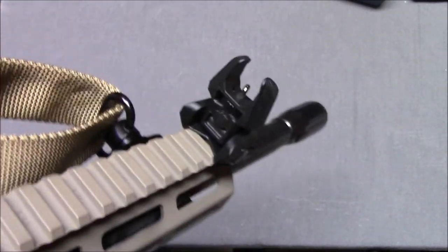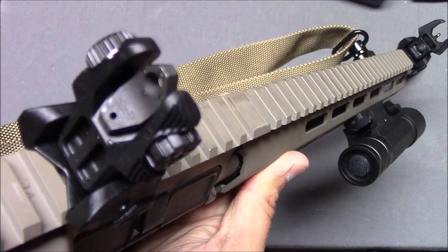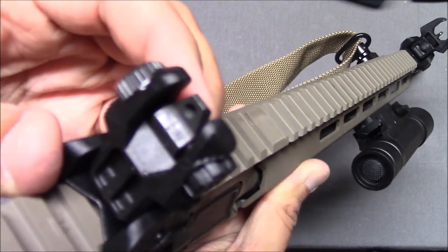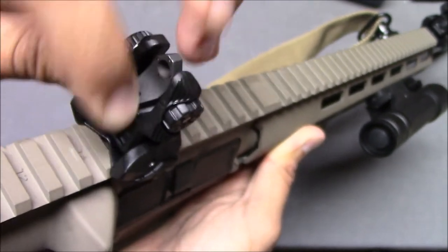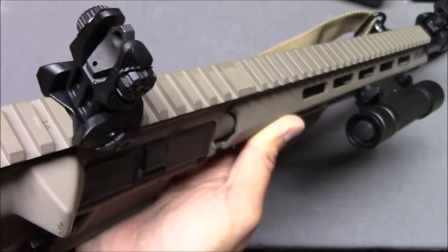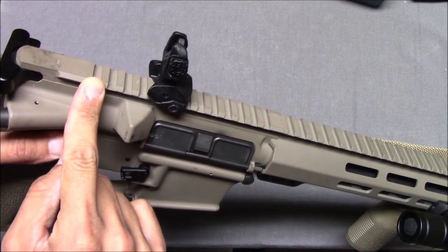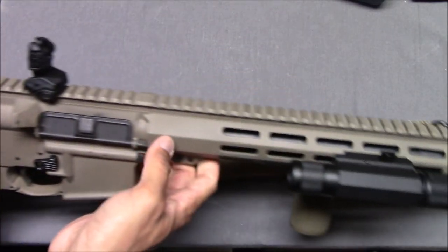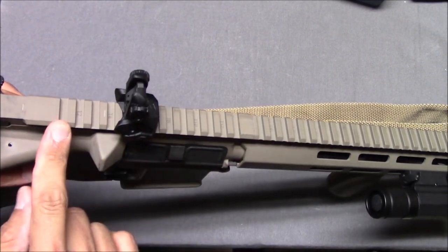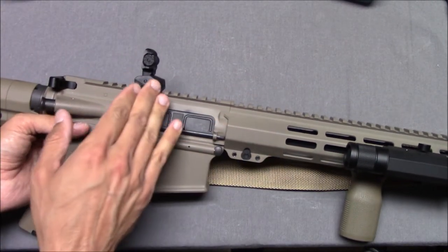We've got our front sight there. I wanted to show the night sights on camera, but it's very difficult. They are akin to something like handgun sights. The precision rear sight does not have the night sight option — it's only the closer-range sight that does, so that's a consideration. I moved the front sight a little bit further forward because it seemed too close to my face. Meprolite didn't give a recommended distance, but this sight radius comes in at about 16 inches.